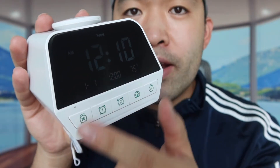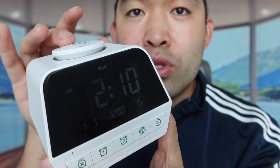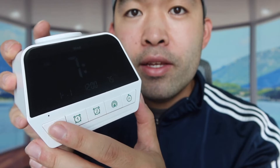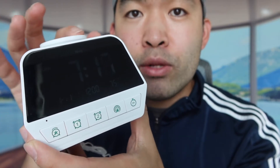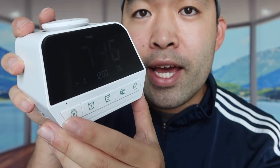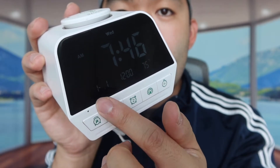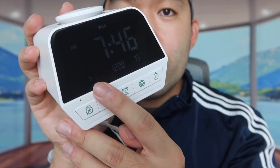Press the button once and it allows you to change the time — adjust it using the switch, then press again to go to the next option and adjust that as well. Press again and you can adjust the year. Press again and you can change the date and month. Once you have everything set, press it again and you're all done.